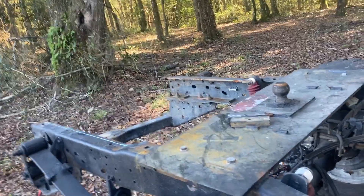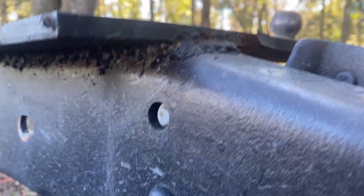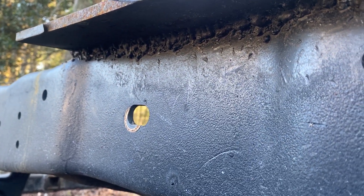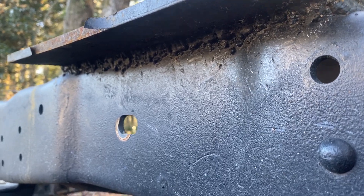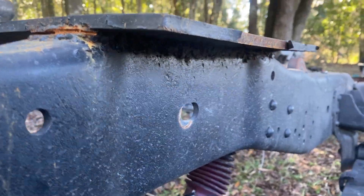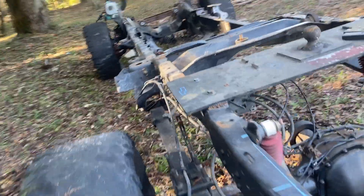Check this out — I don't know if the previous owner welded this or if he had a shop do it, but look at all those boogers. It's insane that somebody put this on a gooseneck hitch and deemed it acceptable. It's bolted, but it's disgusting. I'm by no means a professional welder, but my welds don't look like that.